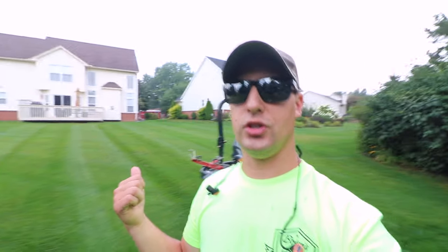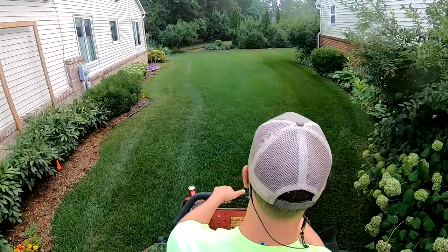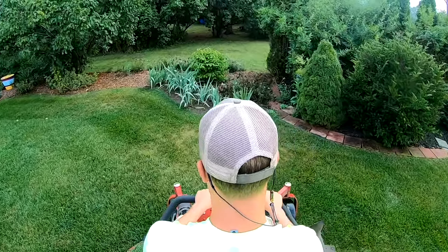So we got fresh blades, we're scraping out the underside of our deck, and number three: make sure you're going tip to tip, edge to edge, not wheel to wheel. If you do that and you've got Kentucky bluegrass or grass that is nice and lush like this — every region is different, I don't know how they do it in Florida, but up here everybody likes the stripe game. That's that golf course look, and that's how you keep your customers happy and coming back year after year.